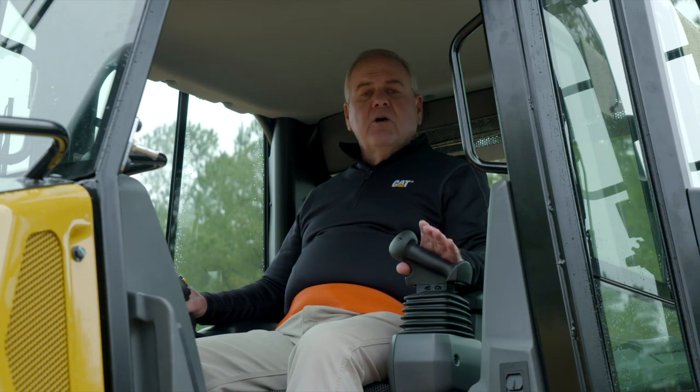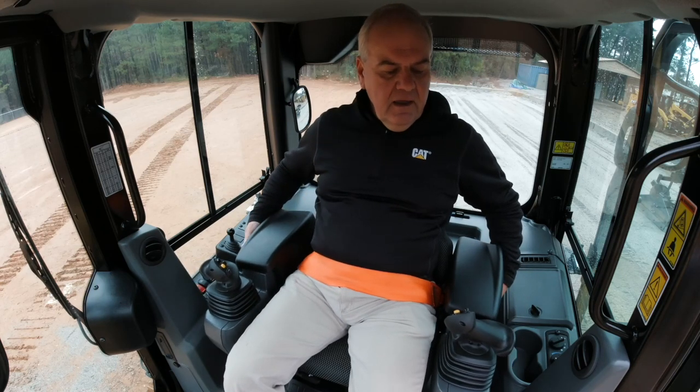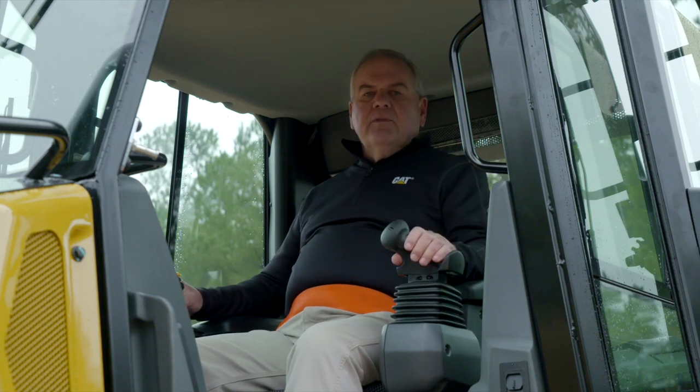And if I do need to adjust my armrest, I can do so very easily without any tools by simply grabbing the latches on the side, adjusting the armrest up and down into a position that's comfortable for the day.